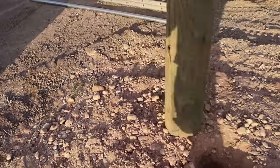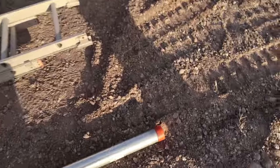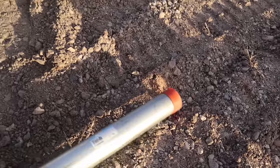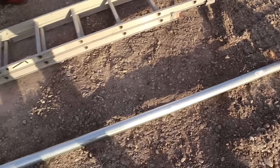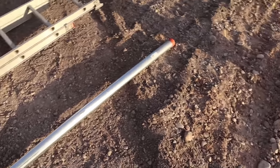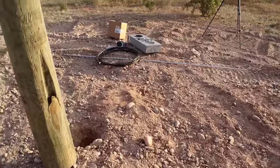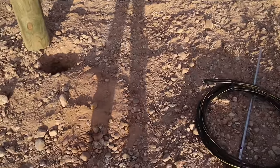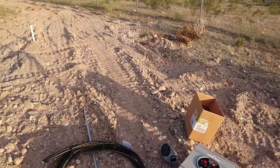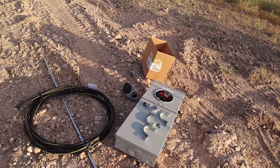Here is your overhead — a 2-inch by 10-foot pipe threaded on both sides that will come off the top of the box. What you want to do is have the top of that pipe, where the wire exits, one foot below the top of the pole.